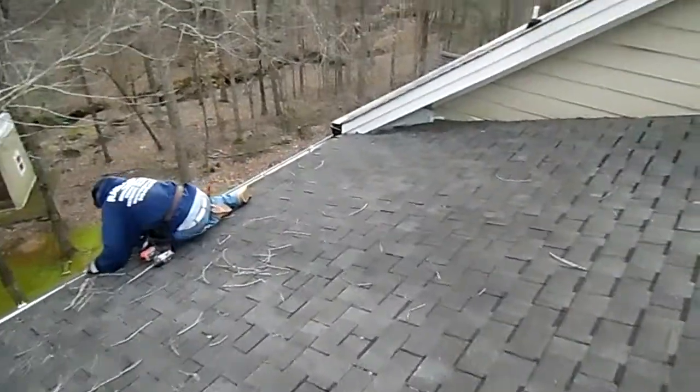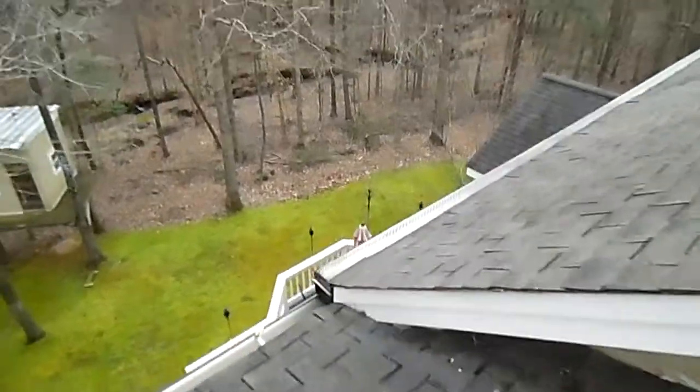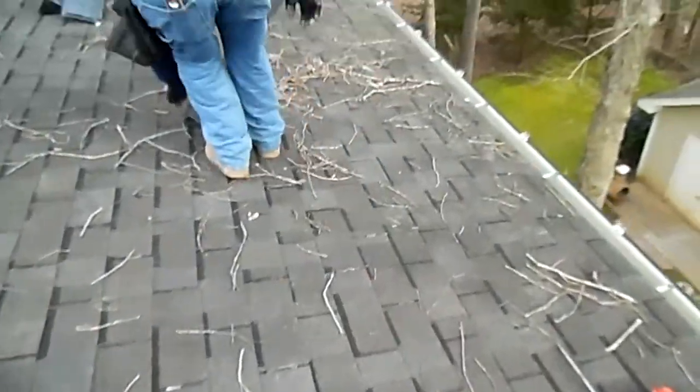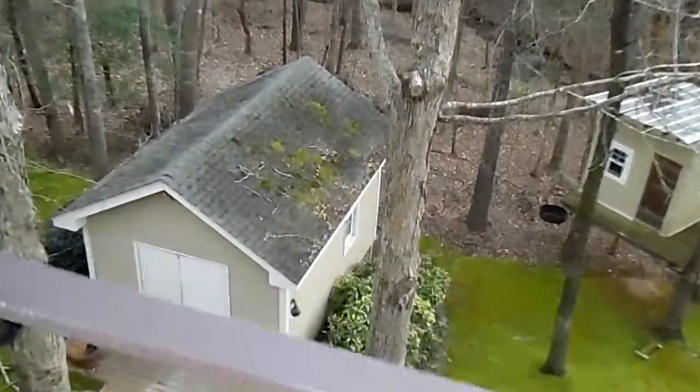We're midway through this six-inch gutter installation — black with a black nose-over cover system. As you can see, we are out here in a heavily wooded environment, so you've got sticks all over the roof and leaves. It was all in this gutter. You can see all the buildup of debris here.